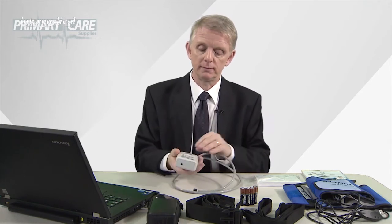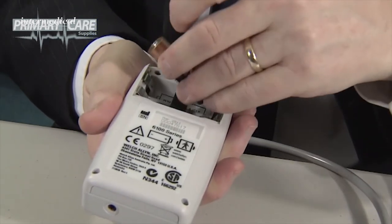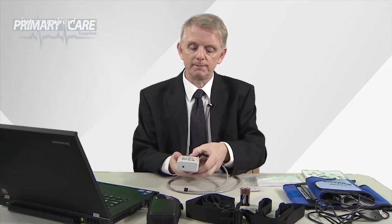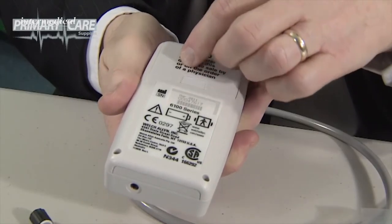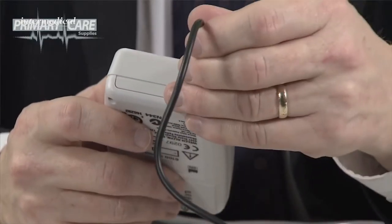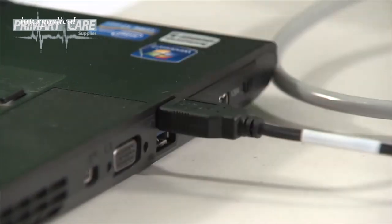Most of the test preparation work can be done before the patient comes into the room. Take the lid from the back of the unit and place two AA batteries into position with a tape underneath them. Fold it back over and slide the lid back into position. Then connect your ABPM unit to the USB interface cable — the cable goes into the bottom of the port on the unit itself and then into the USB port on your PC or laptop.